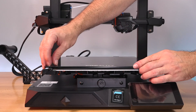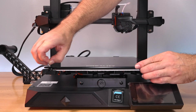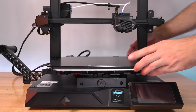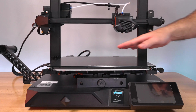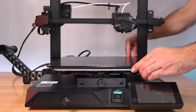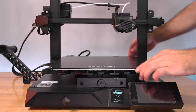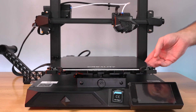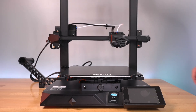Before putting the build plate back on, peel off the protective layer. You don't want to touch the build surface with your hands - it probably has grease on it after building. It simply slides into the little clips in the back, and the locking clips lock the bed in. Simple as that.